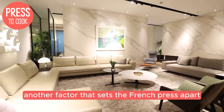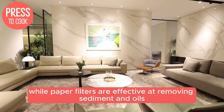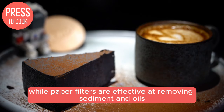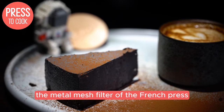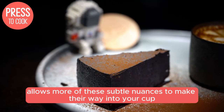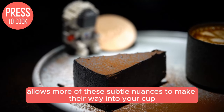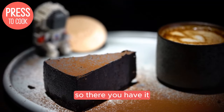Another factor that sets the French Press apart is its lack of paper filters. While paper filters are effective at removing sediment and oils, they can also absorb some of the coffee's flavours and aromas. The metal mesh filter of the French Press allows more of these subtle nuances to make their way into your cup, resulting in a more complex and flavourful brew.